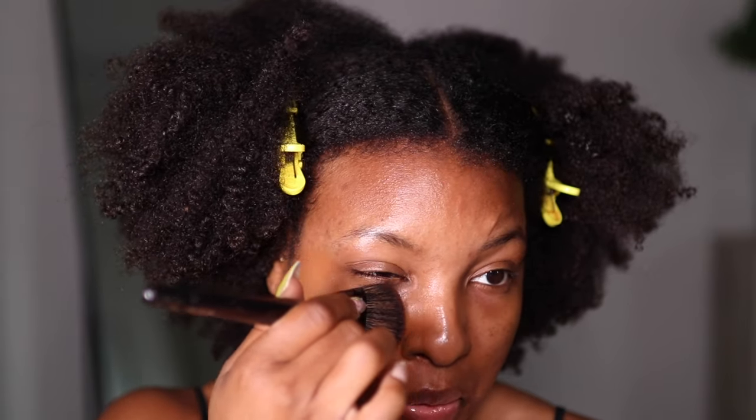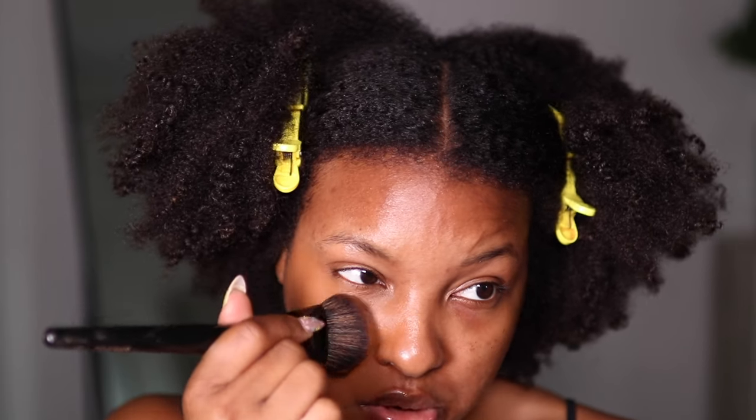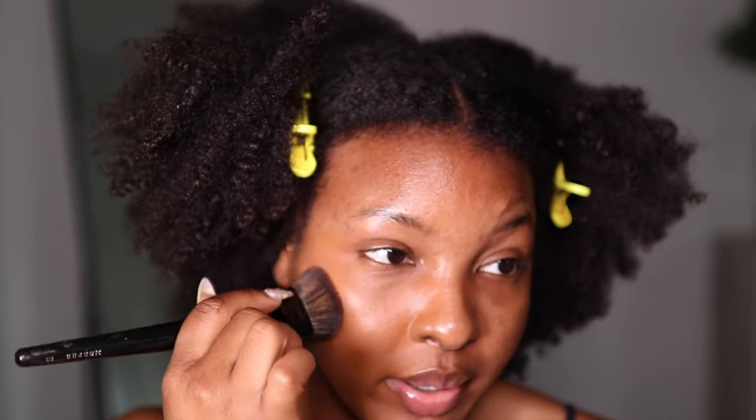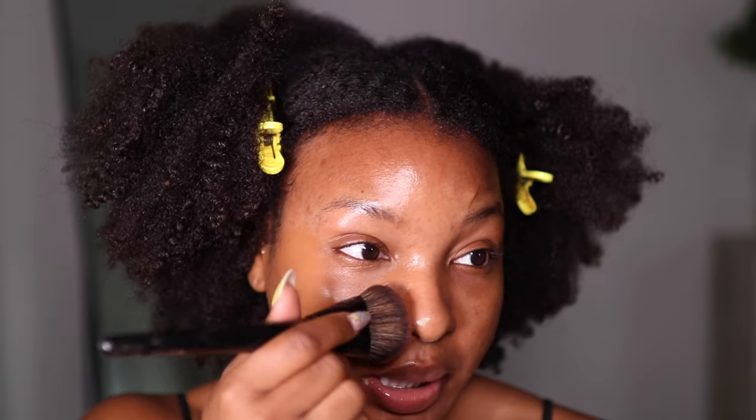I'm not 100% sold on this color match — it feels kind of orangish, even though it claims to have a neutral undertone. But that's just my first impression upon application. Coverage-wise, it looks good. I'm going to do one layer and then, once we do the full face, I'll use another layer to cover my dark spots.